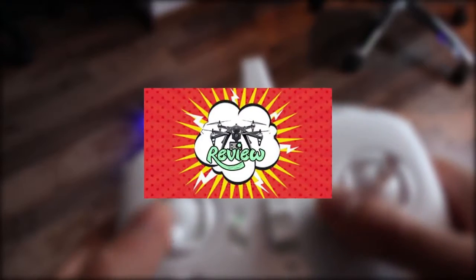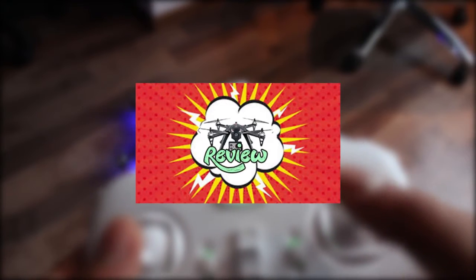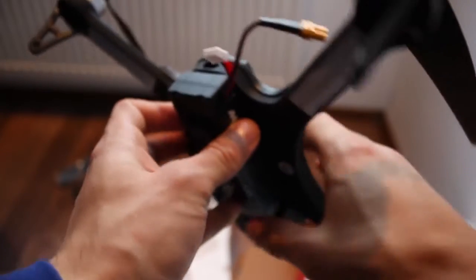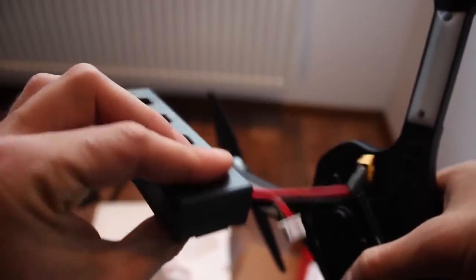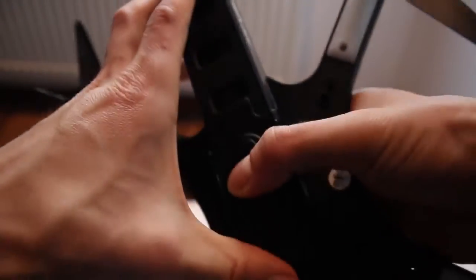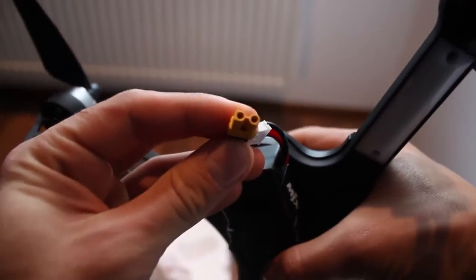I'll be going into more details about the buttons and their roles in the review and flight video. I forgot to mention the 7.4V 1800mAh battery it comes with. There is a slot on the drone where it fits perfectly and can be safely linked through an XT30 connector, which will start the drone and the lights with it, as there is no on/off button.